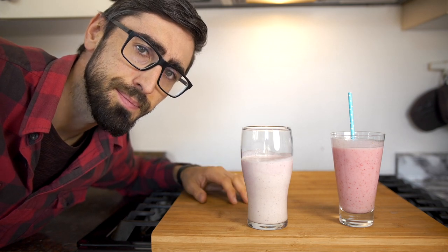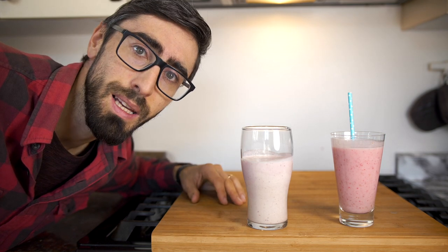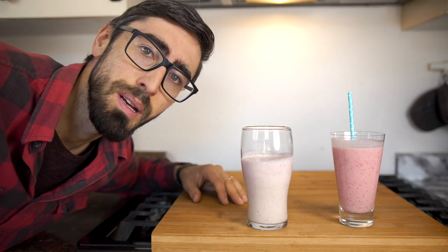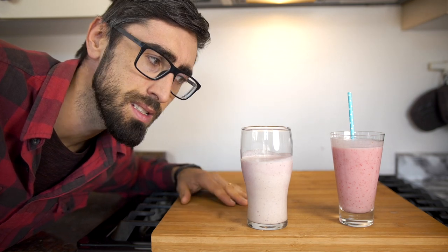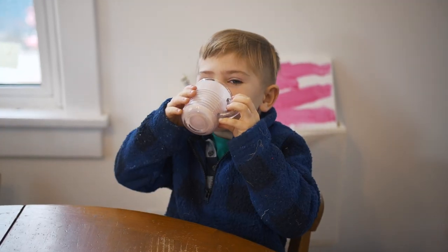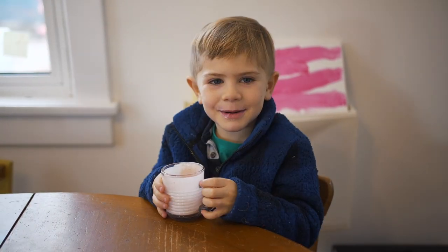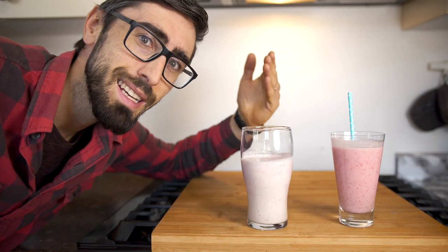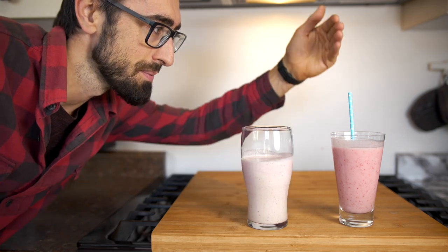Overall it just reminds me more of the classic 60's vibe, or childhood memories. But overall it's a little bit too heavy and dense for me. I think my kids will love this — they will drink the whole thing. So here you are, the classic strawberry milkshake.